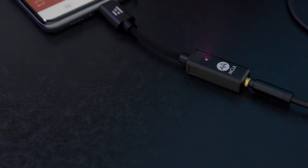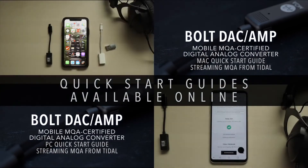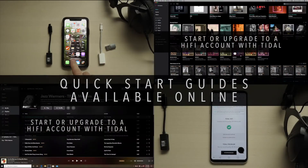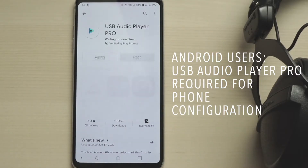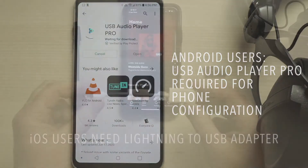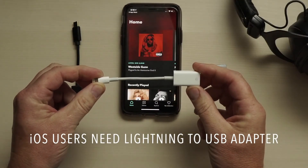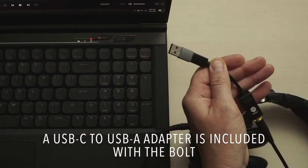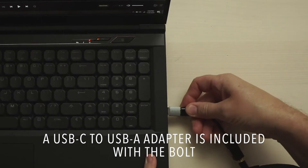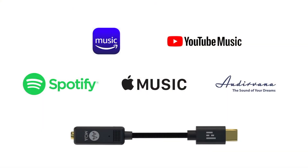The Bolt is a plug and play accessory, but you'll want to watch the Helm Quick Start Guide videos to get you up and running without breaking a sweat. Android users need to use the USB Audio Player Pro app to configure your phone, and most iOS users will need an Apple Lightning to USB adapter. Helm includes a USB-C to USB-A adapter so you can connect to Macs and PCs, and Helm's got videos to help you get started.